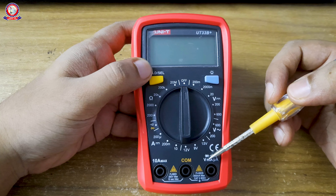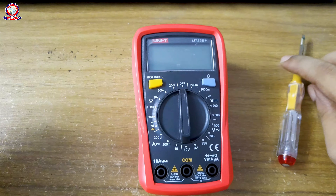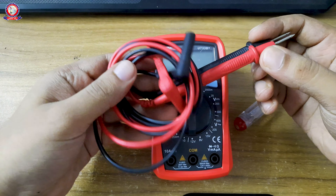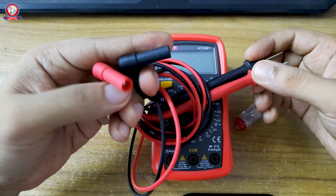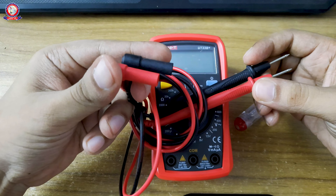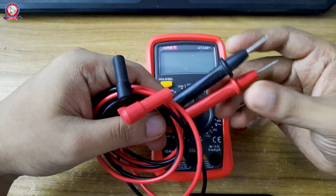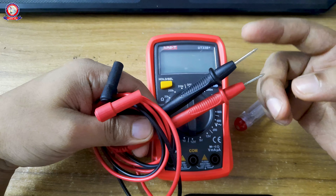The third port is for voltage, milliampere, and microampere measurement. This is the probe placement area. There are three holes: one for 10A max ampere measurement, one common terminal, and one for voltage and small current measurements.